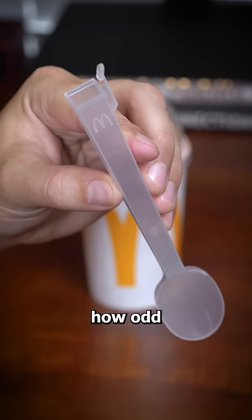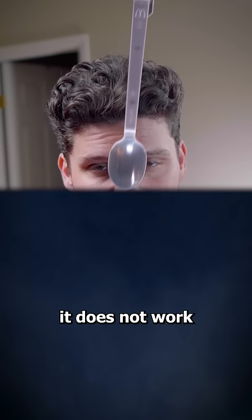Have you ever noticed how odd the McFlurry spoon is? Well, some people think it's supposed to work like a straw, but you only have to try that once to realize it does not work.